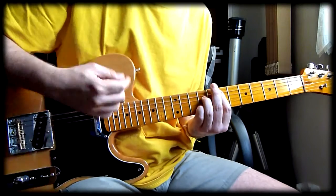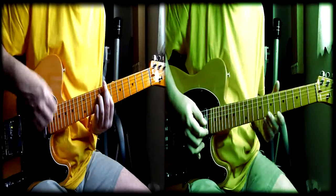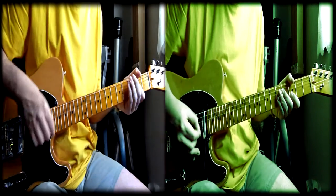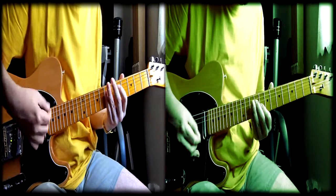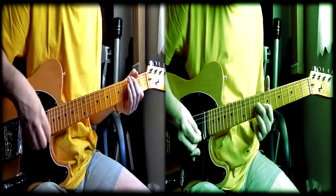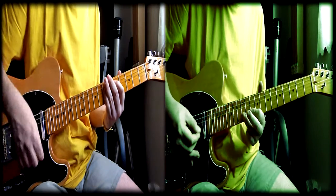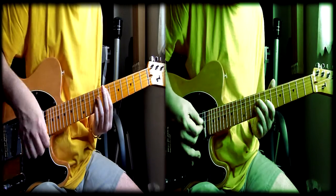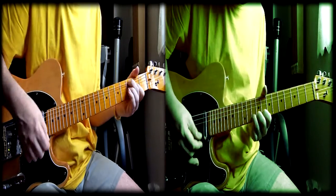As I did in the other videos, let's go to a typical example of an overdrive sound. Keep in mind that pedals can sound very different from each other, even when they lie in the same category.